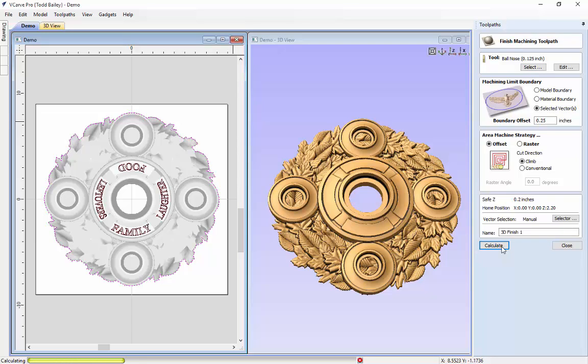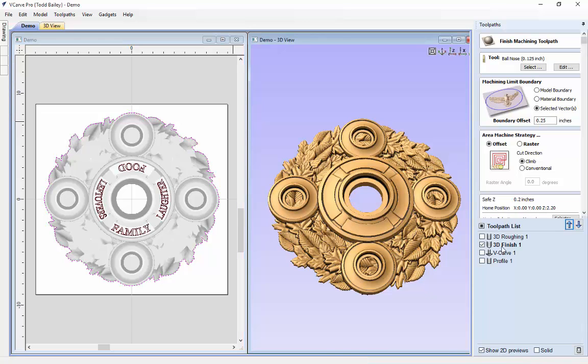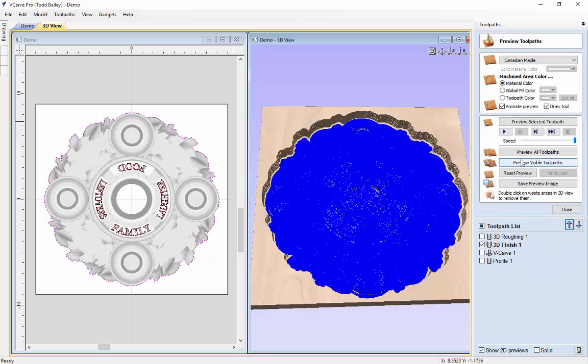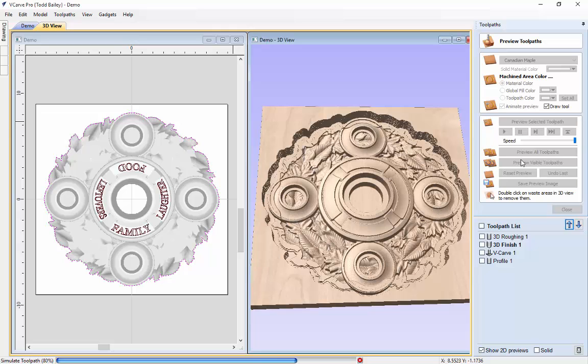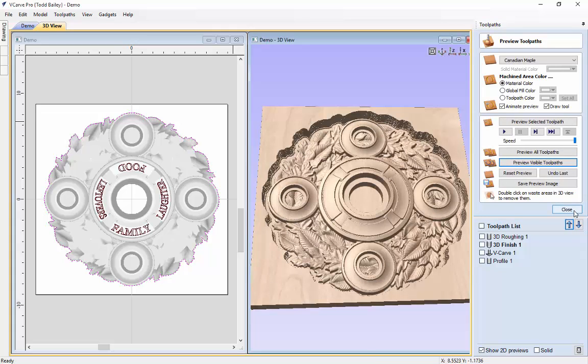It's going to take a minute because it's quite a detailed piece. If you chose to use smaller sockets — maybe for a standard three-quarter inch tapered candle for the outside sockets and a smaller one for the center — your overall project would be smaller and take less time to machine. When it comes back up we'll preview that. It should clean up quite nicely. Looks great, so let's close that and go ahead to our V-carving.